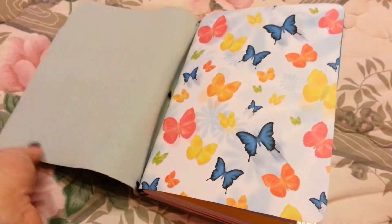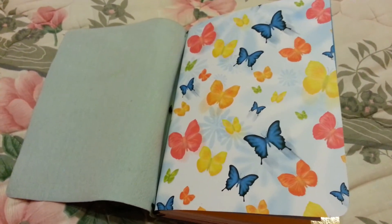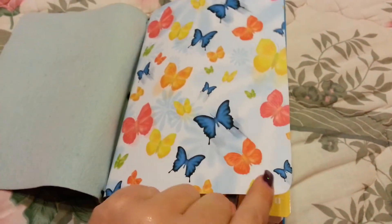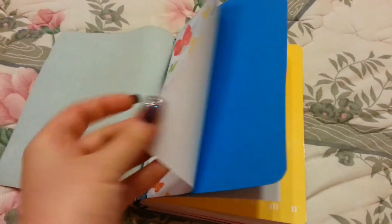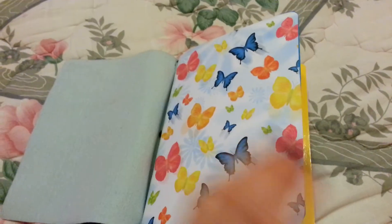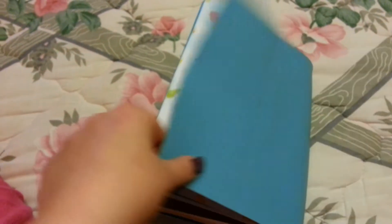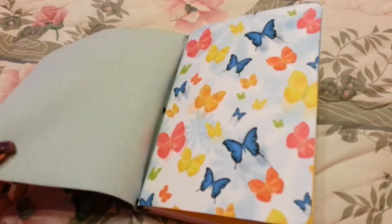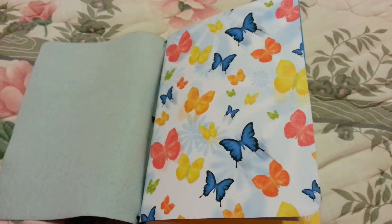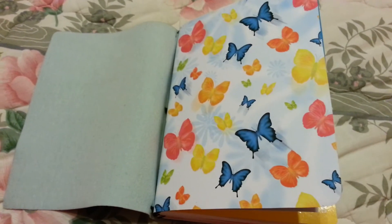The first thing that you find when you open the full Midori is this cardstock paper. It was an A4 and all I did was cut it, round the corners, and just put it inside from one side to the other, like a cover, at the back and also at the front. As you can see, there is the other part of the A4 paper — it's a nice color and includes very nice butterflies, and I really like butterflies.